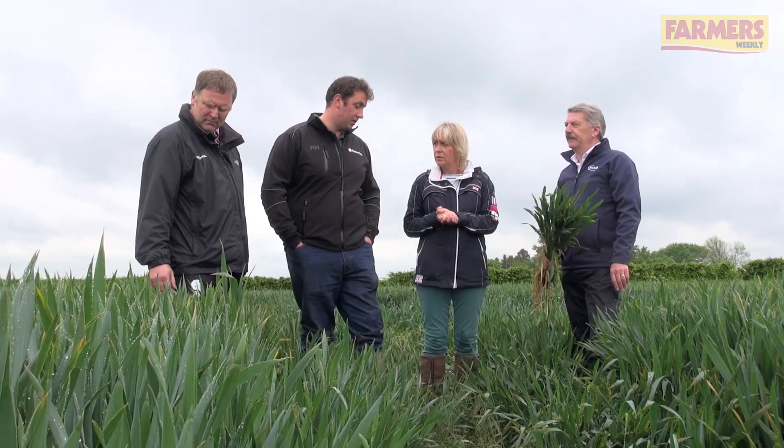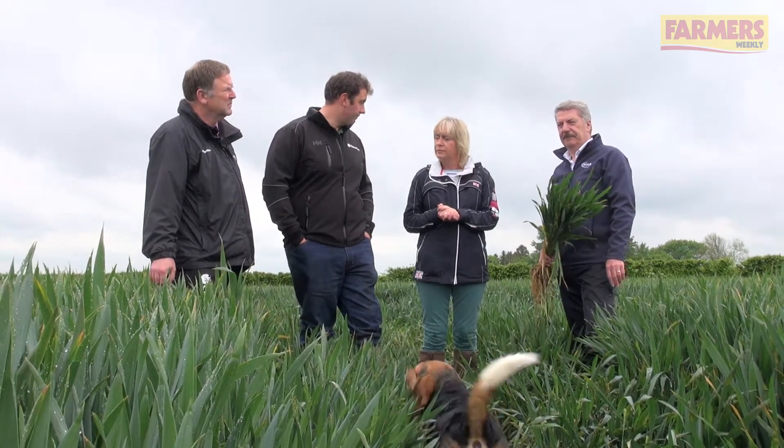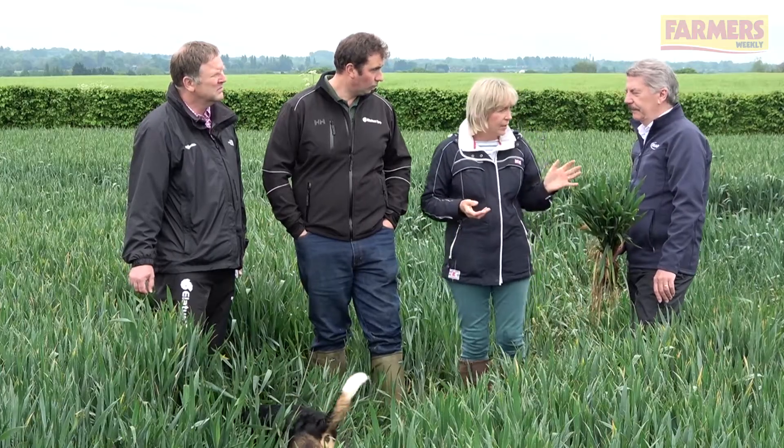The weather has been particularly catchy — it's been very dry and sunny, but at the same time it's been very windy this season, so we've been struggling. And Bill Clark of NIAB TAG — have you got any special advice for John?